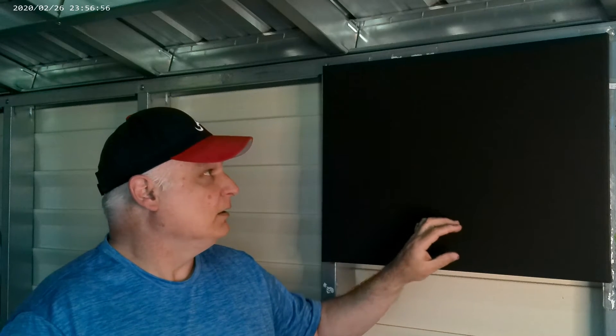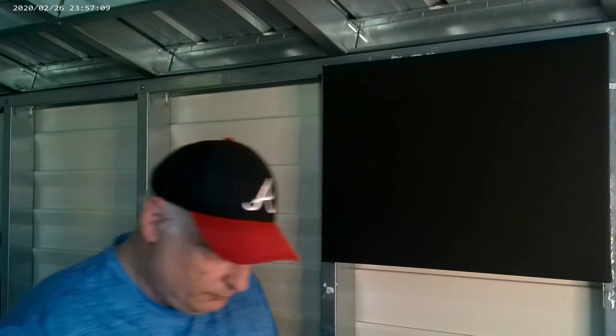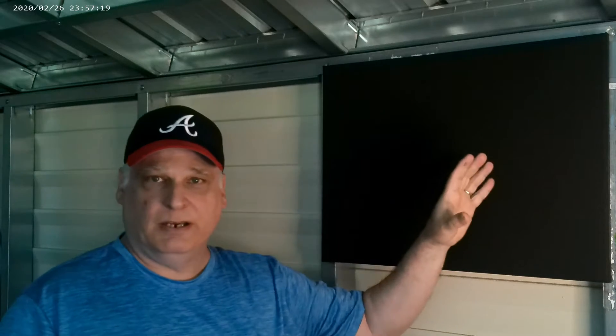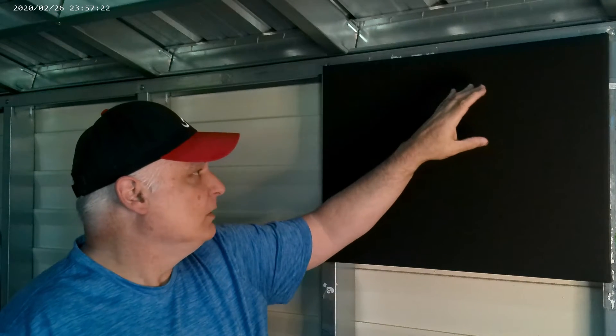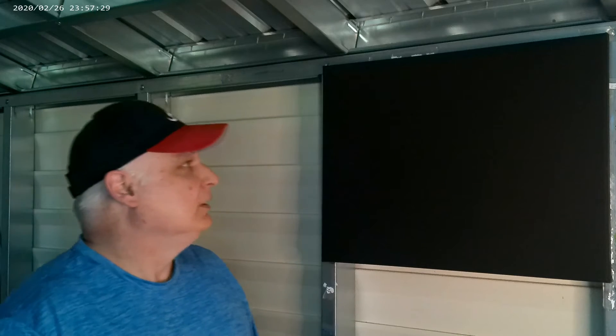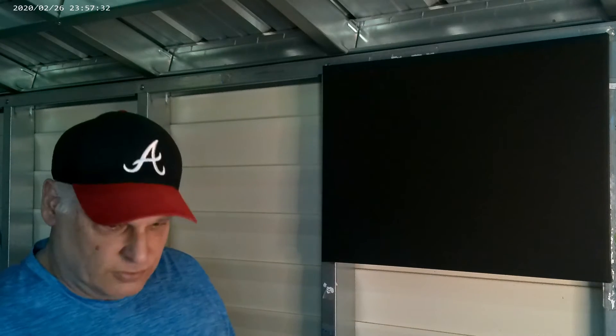I came up here and this is a black canvas that I bought at a craft store. It is an 18 by 24 size canvas and it is primed with a black acrylic paint. The canvas is ready to go, I got all the paints laid out. The first thing I want to explain is that I'm thinking of a moonlit painting — I'm gonna have a moon up here, some trees, some land, and some water down here.